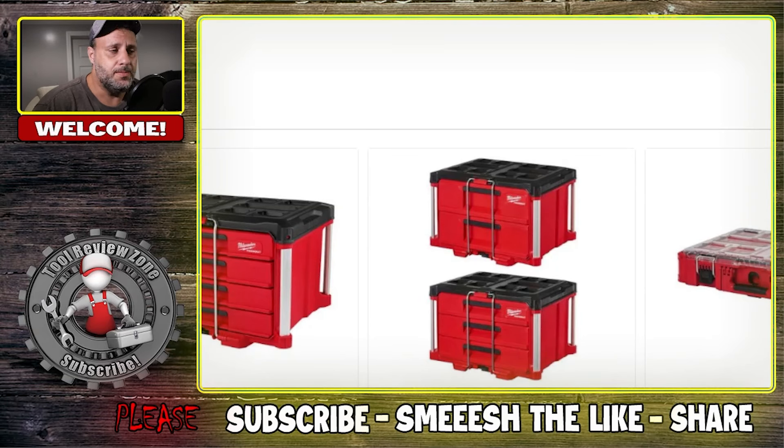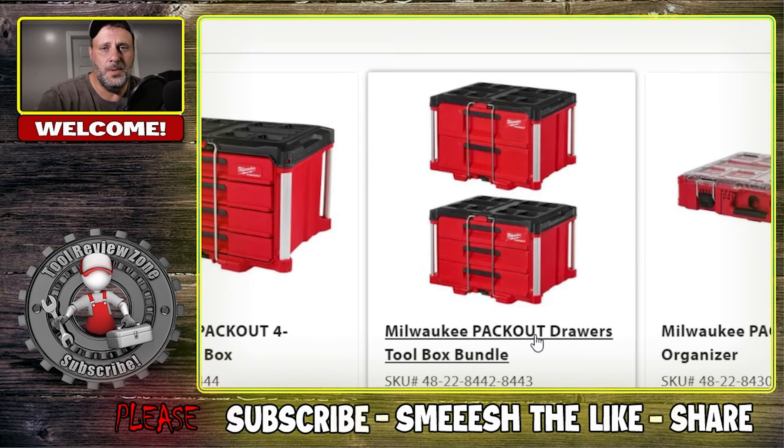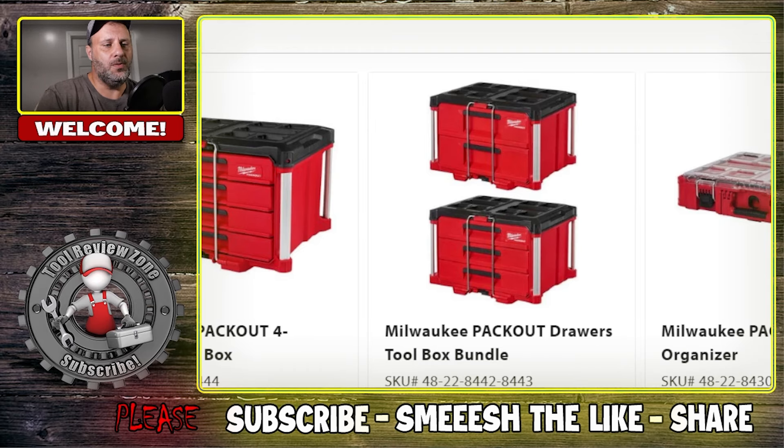I don't do a lot of deal videos anymore just because a lot of the deals these stores run are garbage. However, when I do find a good deal I bring it to you. I have some good deals if you're a fan of Milwaukee, but the deal is going to end by midnight tonight. I'll leave a link in the description below. We'll talk about the basic deal and then I have a secret code you can punch in at checkout to drop some money off.